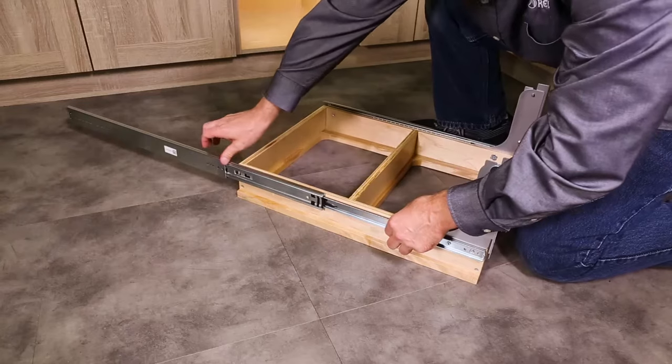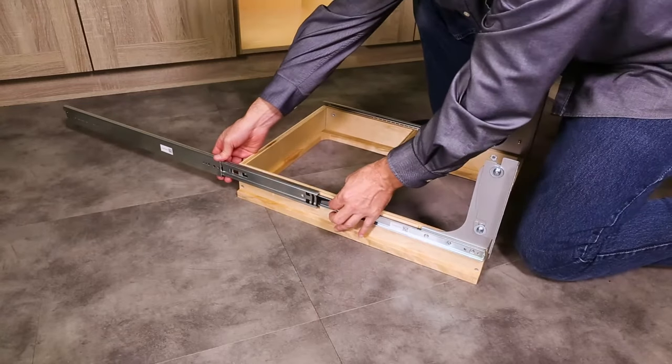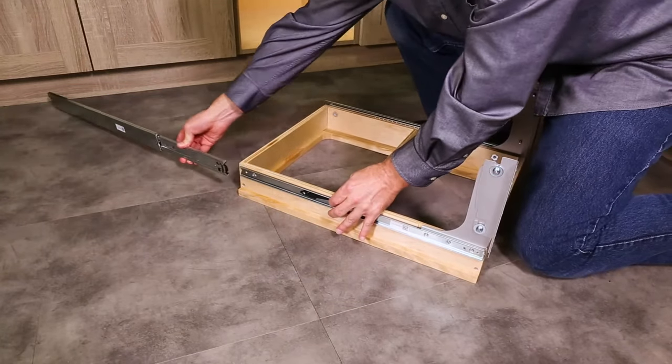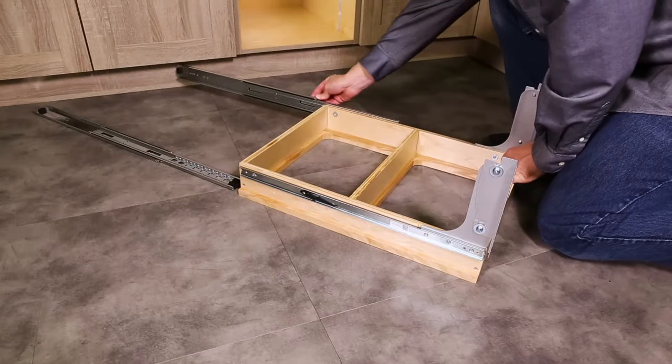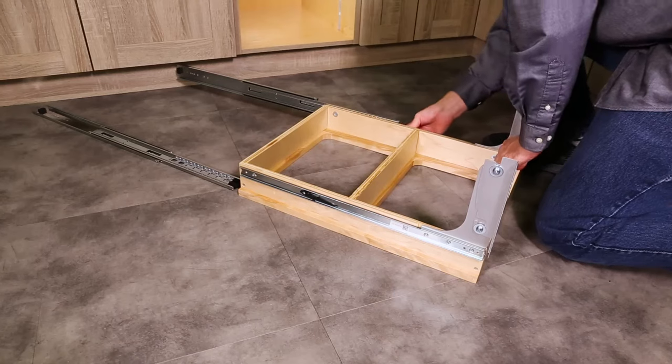Fully extend the slide as you lift the black release lever. Once the slide is disengaged, firmly pull it away from the frame. The release levers lift in opposite directions.